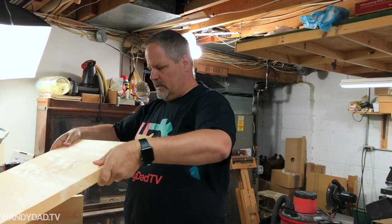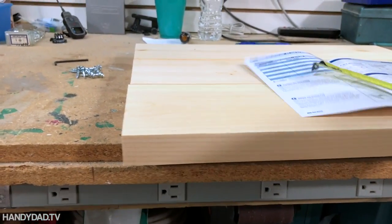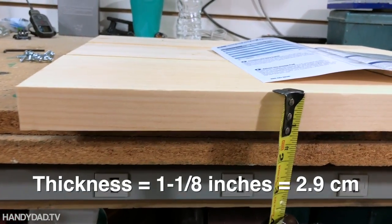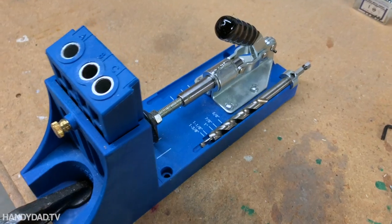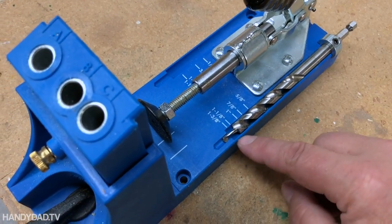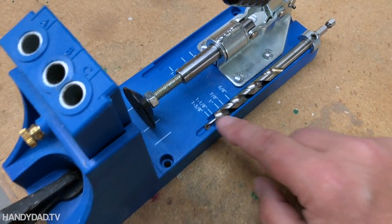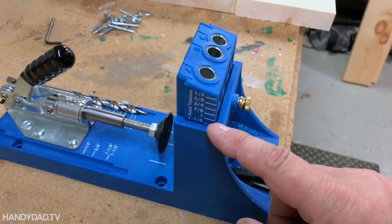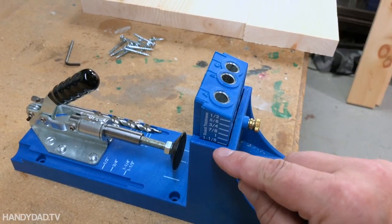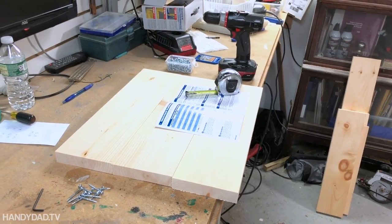Working with the Kreg jig is really easy. The first thing you need to do is know the thickness of your boards — these are 5-quarter, which works out to be an inch and an eighth. Then I need to come over here and set this lock collar so that the bottom of the drill bit matches that thickness, which is an inch and an eighth. The other thing I have to do is set the depth gauge on this side — you loosen this screw and raise or lower it so that's at an inch and an eighth as well. That's all I need to worry about. Now I can drill my holes and then screw them together.